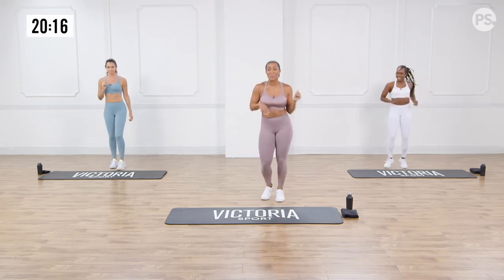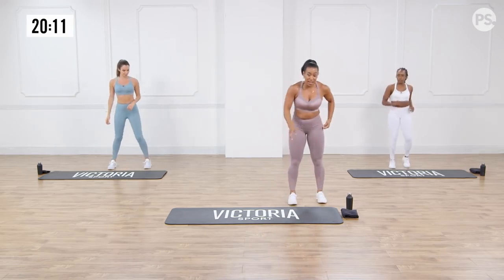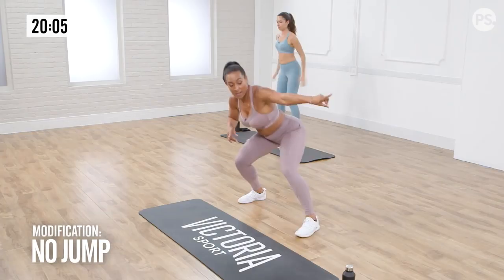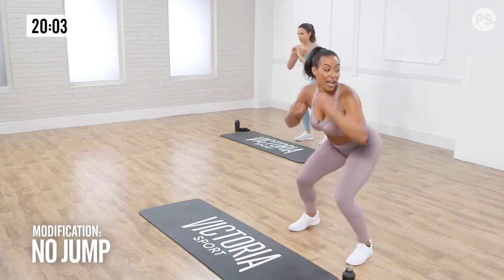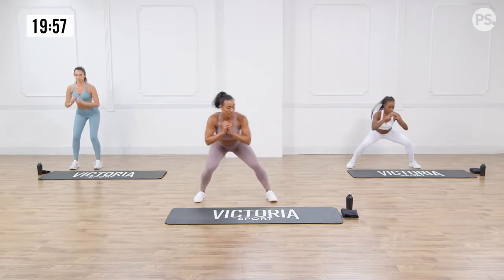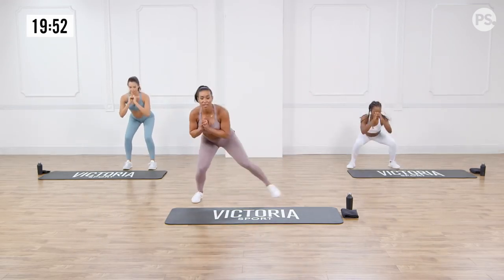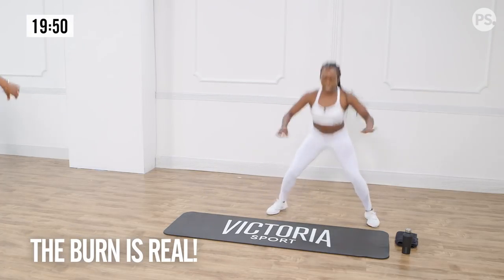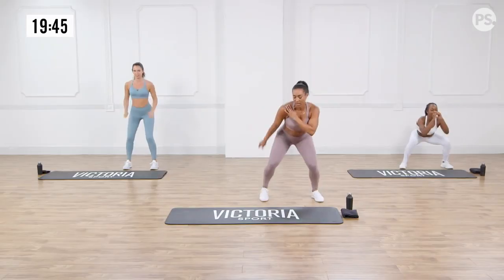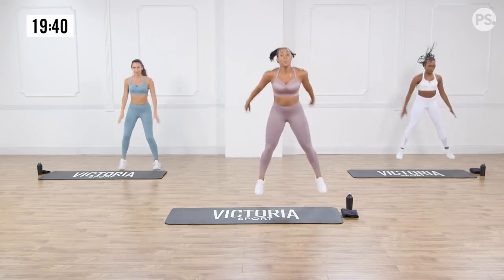We're going to move on to a lateral crab shuffle with a jump next. Let me show you what that looks like. Far left of your mat, we're going to come into squat position — step one, two, right into a jump. And again, and a jump. So together in squat. Time is going, guys. Stay low. Jump. The burn — it burns, it's supposed to. Chest up, guys.